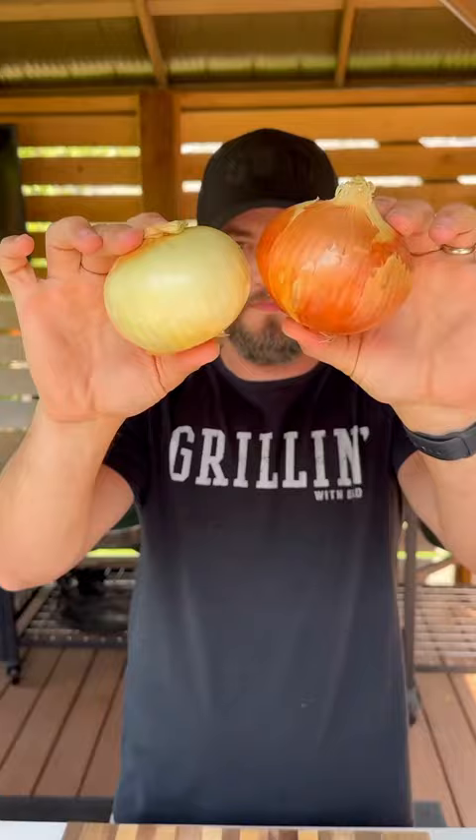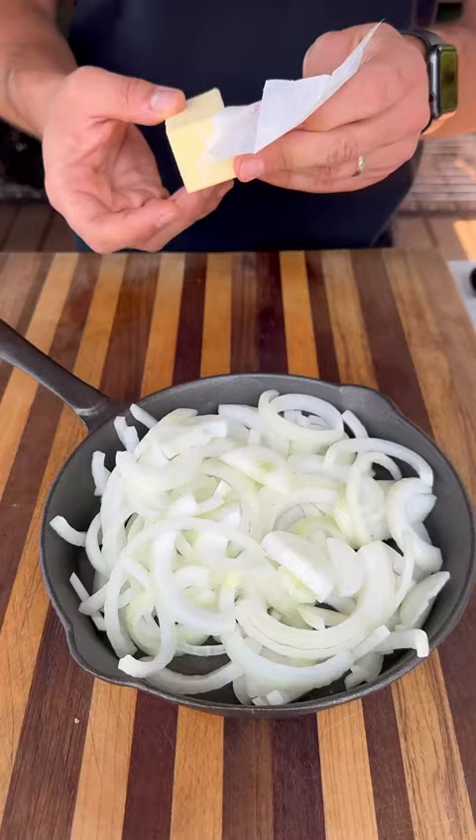In the meantime, I'm going to cut up a couple onions. The plan is to sauté these down in the cast iron with some butter to serve with our steaks.